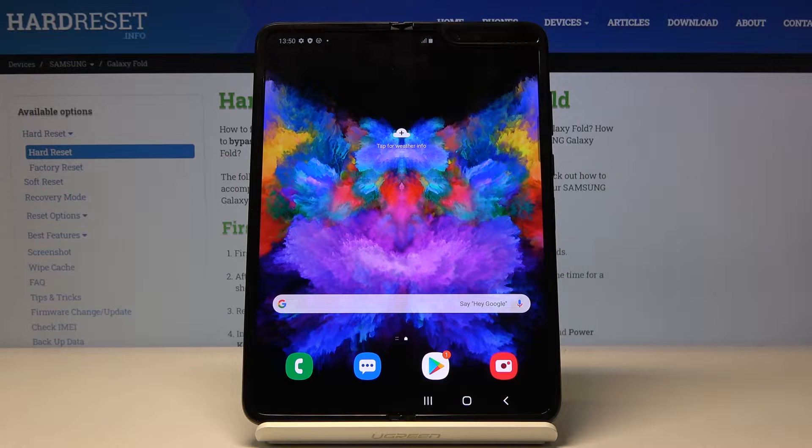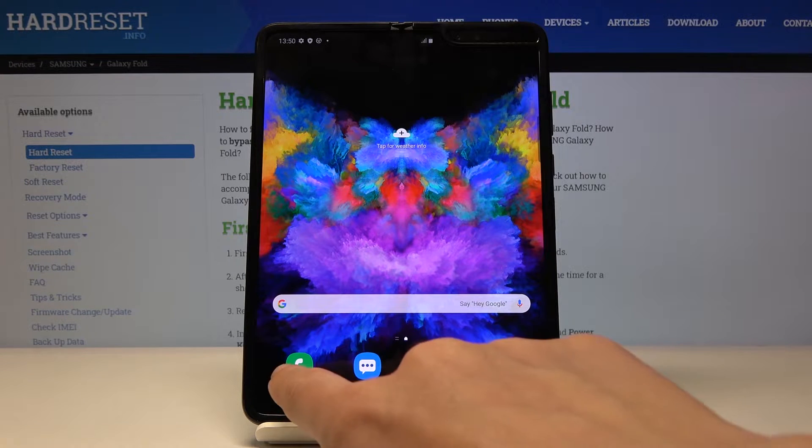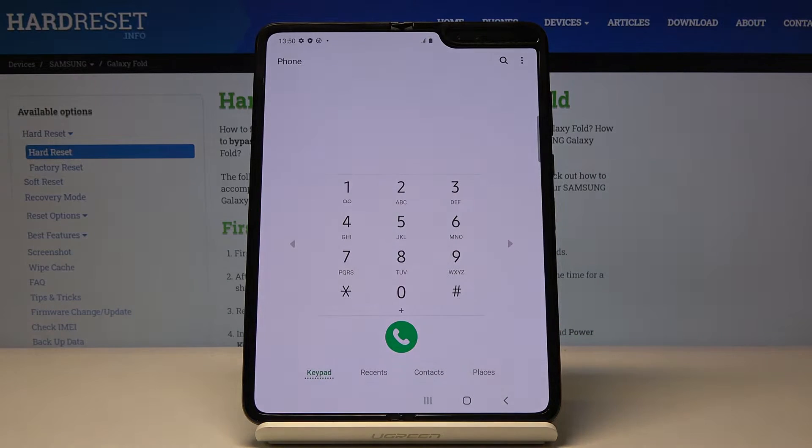Here I've got Samsung Galaxy Fold and let me show you some of the secret codes that you can use on this device. To enter a secret code you have to open the phone dialer and once you see the keypad we can start entering the codes.